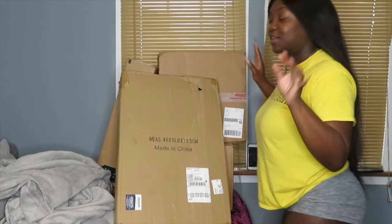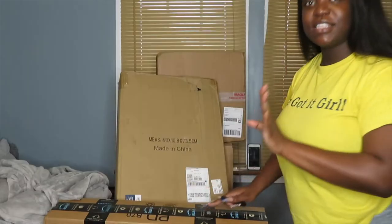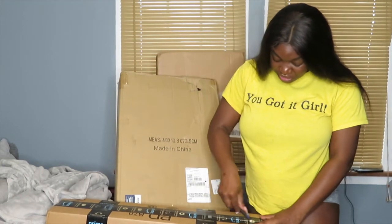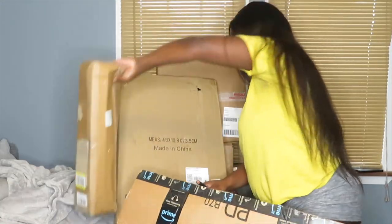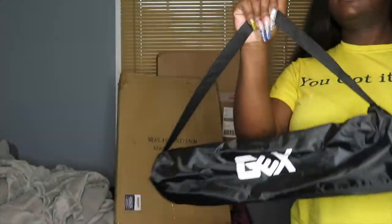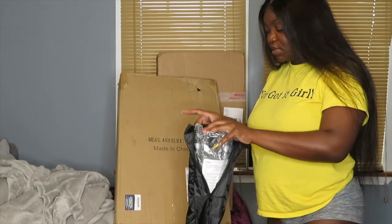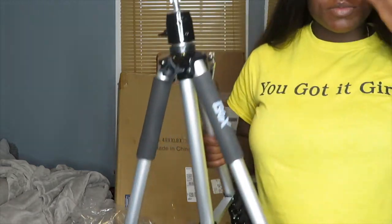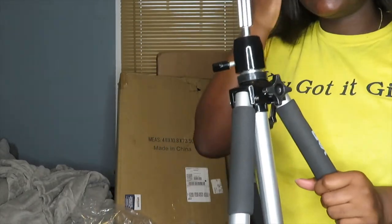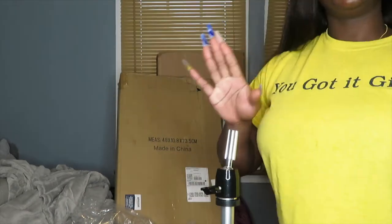Next we're going to open up this box, which I already know what this is. It's a wig tripod because the one I have is just a little basic one. The brand is GEX — my old one is GEX too, I just think I got different colors. It's just a normal wig tripod, you can extend it. I just needed a new one, or maybe an additional one.